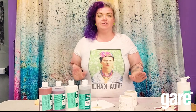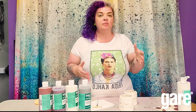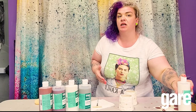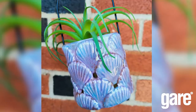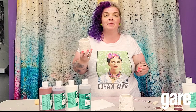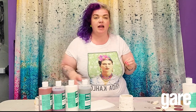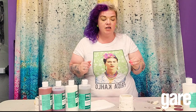Hi guys, it's Stacy from Art on the Rocks with Gare. I just wanted to jump on and share a really fun video that our customers are loving. We're a huge fan of this easy option to use magic flow. I'm going to be doing a fun beachy vibe ceramic project — that's what I was looking for! This is a really fun, easy way to use magic flow and some of Gare's specialty colors.